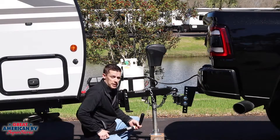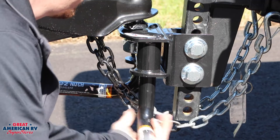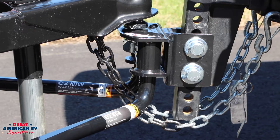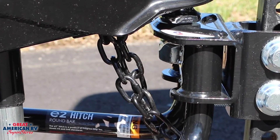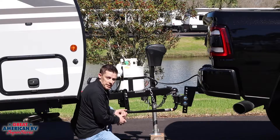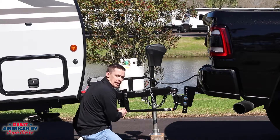Once your hitch is at the proper height you can hook up your stabilizer bars. These are easily hooked by getting them parallel to the bumper of the truck and locking them in. Make sure that the pin on the hitch is pushed in all the way. From there turn your bar to where it meets the L bracket. If at the proper height it should slide over the top of the bracket.